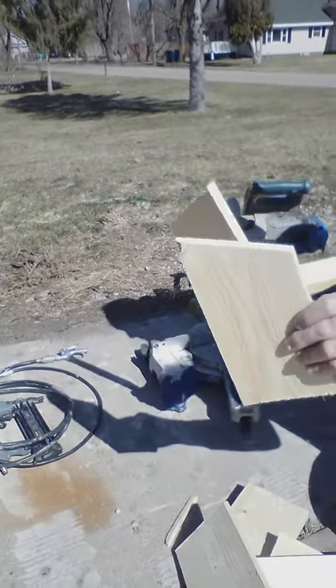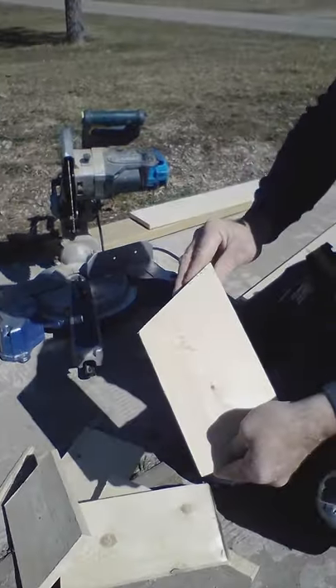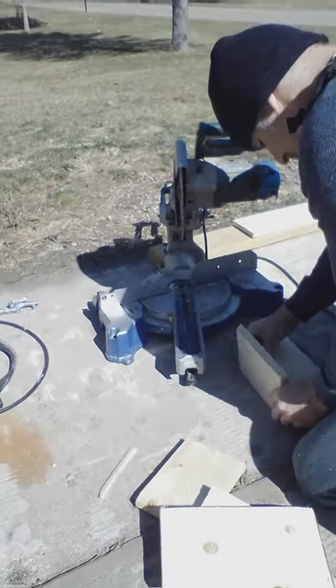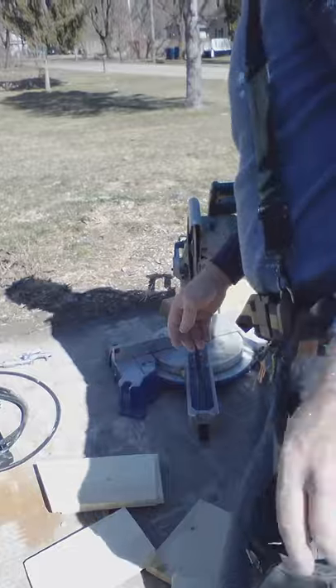Alright, so as you can see, we've got all the pieces for our birdhouse. I'll hold them up side by side and you can see they all match. And here's our air compressor and air nailer.